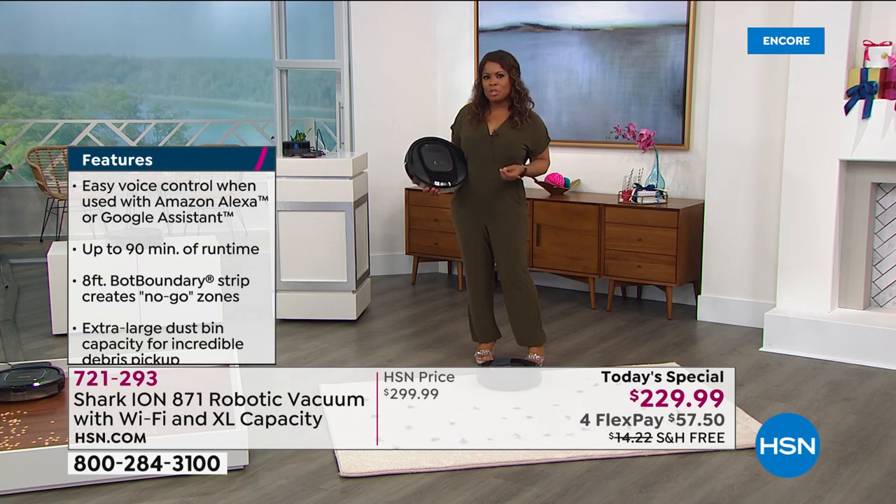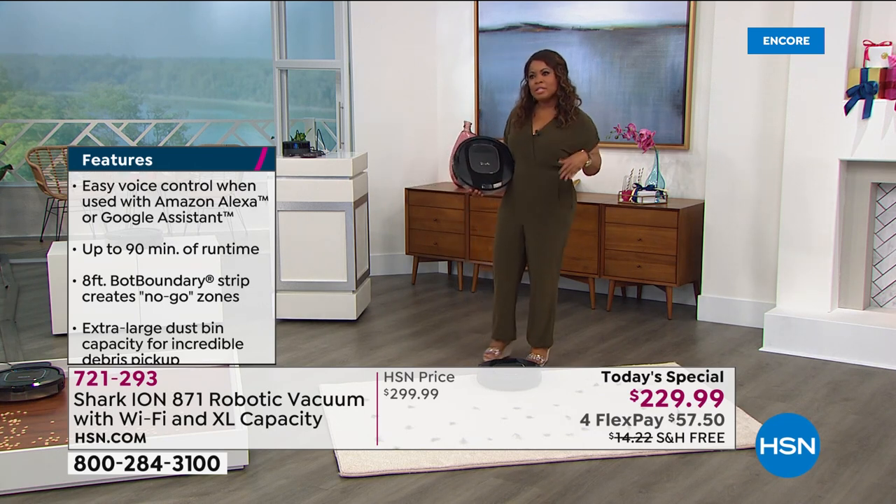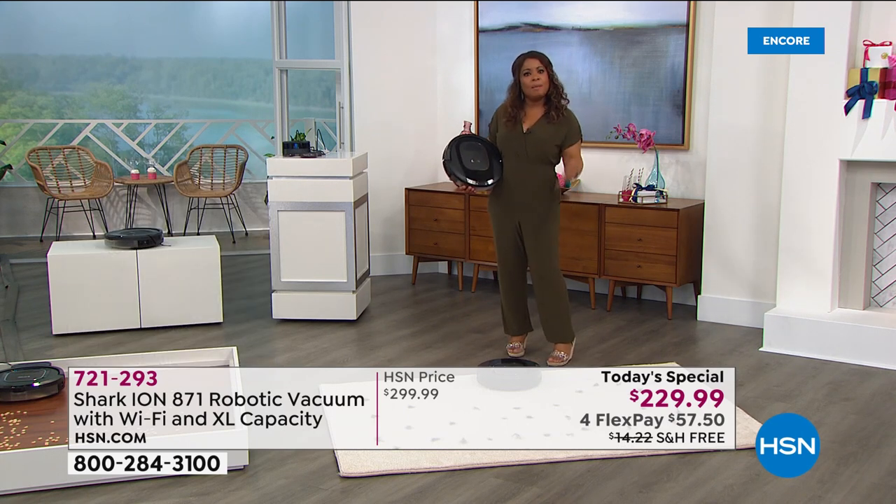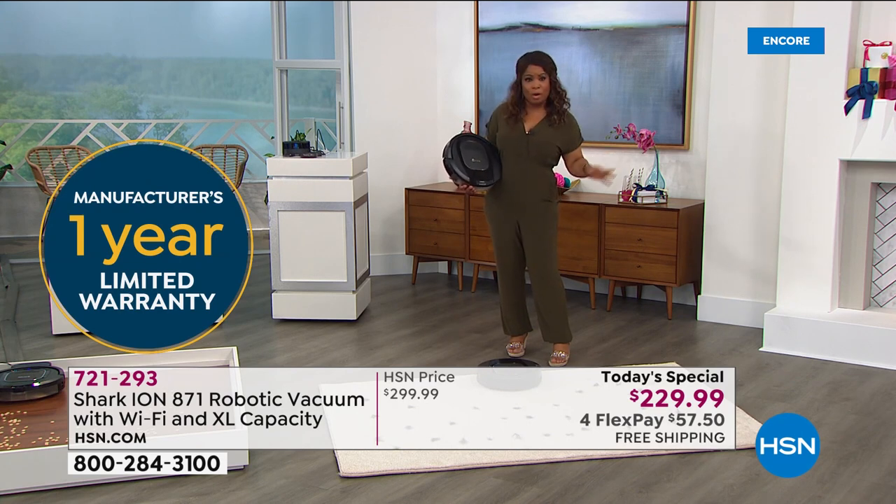We give you 30 days to make a final decision. If you haven't shopped with us before at HSN, you probably know the Shark name — it's a global brand known for power and performance. Flex pay is less than sixty dollars on any major credit card. I love how compact it is — a lot of people are buying condos, townhomes, and RVs are very popular, and this is great because you can take it anywhere.